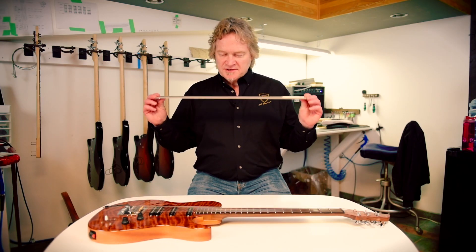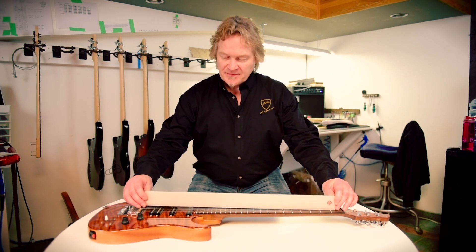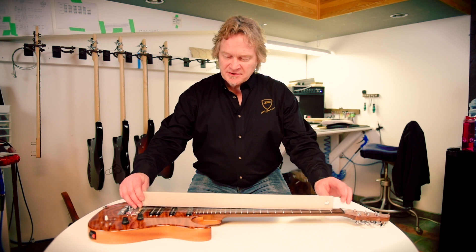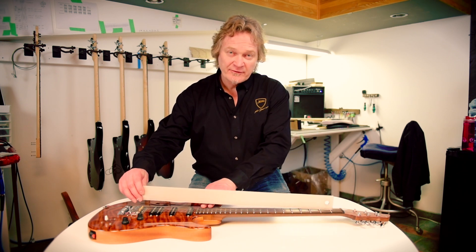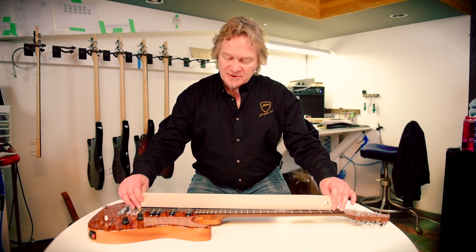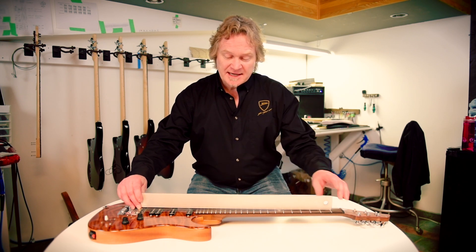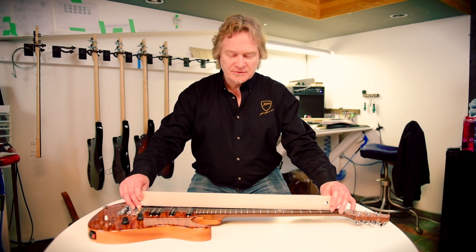In the truss rod video, we used a straight edge to represent the strings, and I'll use that again. As you raise the bridge, you can see most of what's happening is in the upper frets. The idea is to bring the bridge as low as possible without creating buzz in those frets. A good rule of thumb: take it down as far as you can until it starts to buzz, then raise it back up until it quits buzzing.